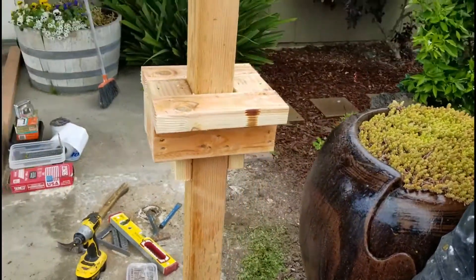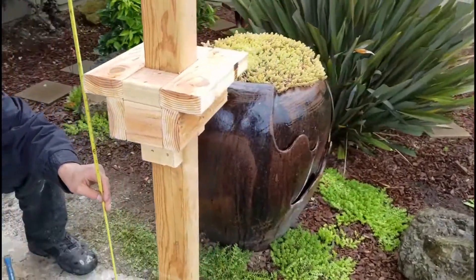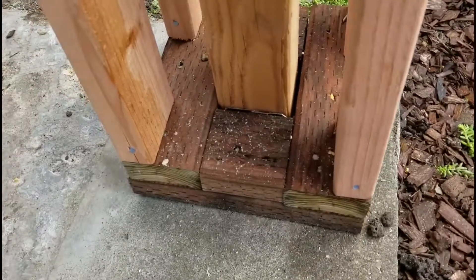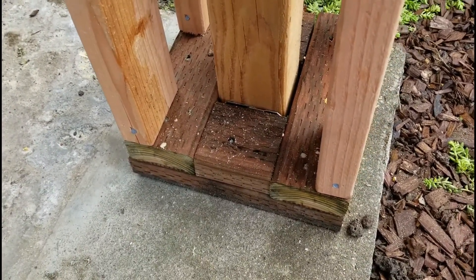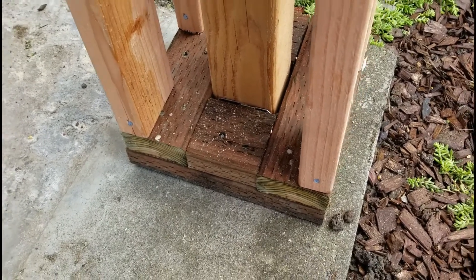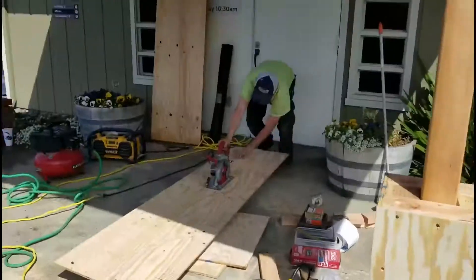Daniel's measuring for the studs — that's what they're going to be. This is basically what it looks like before the studs go in. Just a side note here: we use pressure treated wood on the bottom base sitting on the concrete. The reason for that is pressure treated wood doesn't rot. If it does, it takes many, many years for that to happen. This is code and we want to make sure that everything's code. You never want to have regular wood of any kind sitting on concrete unless it's pressure treated.